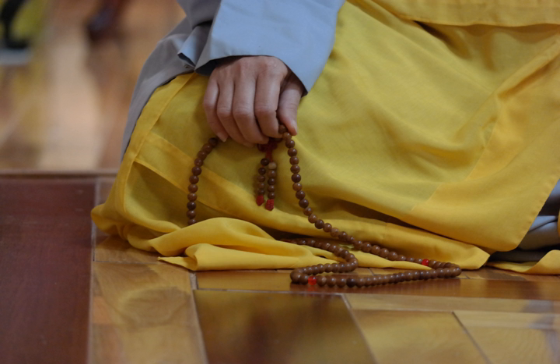Mantras to tame by forceful means should be recited using malas made of rudraksha beads or bone. Reciting mantras with this kind of mala is said to tame others, but with the motivation to unselfishly help other sentient beings. Malas to tame by forceful means or subdue harmful energies, such as extremely malicious spirits or general afflictions, are made from rudraksha seeds or even human bones, with 108 beads on the string. It is said that only a person motivated by great compassion for all beings, including those they try to tame, can do this.